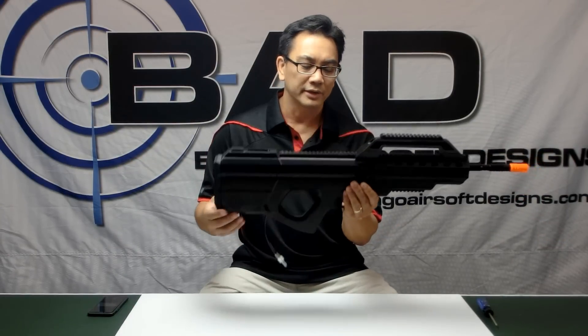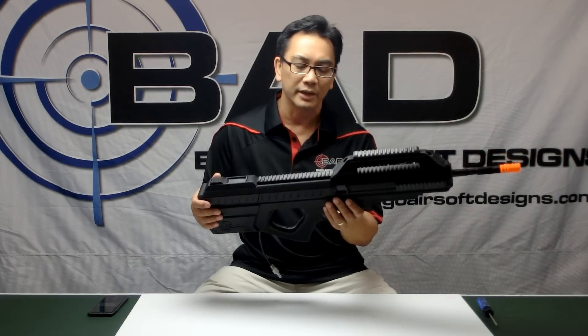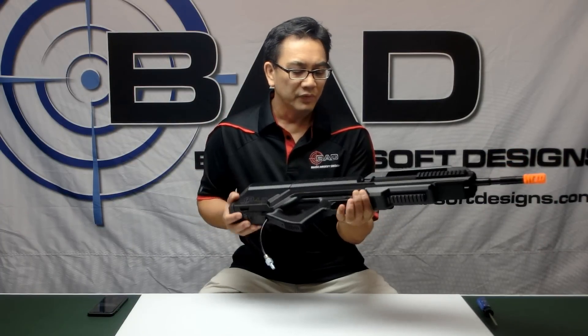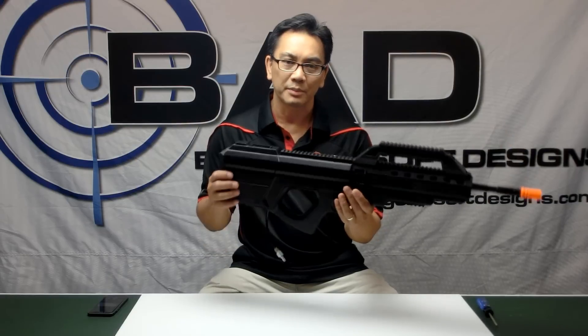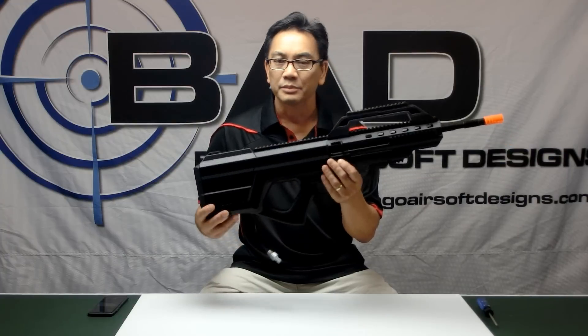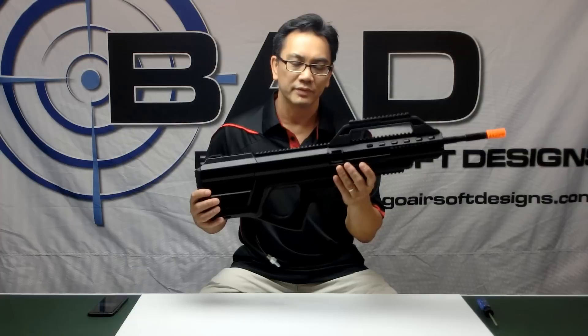This gun is primarily designed as an HPA or high-pressure air gun, as you can tell by the airline coming out here. But it will also support an AEG engine, primarily a 249 AEG engine. In this video I want to show you some of the features and operations of this gun, and in subsequent videos I'll go into how to completely disassemble it and how to troubleshoot and maintain all the different parts.